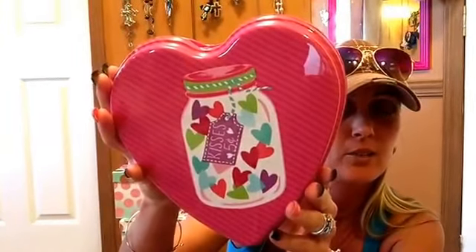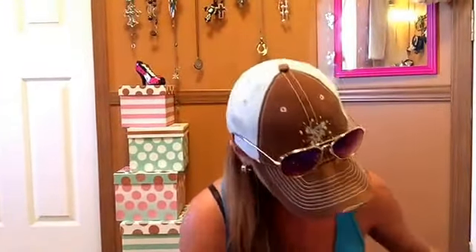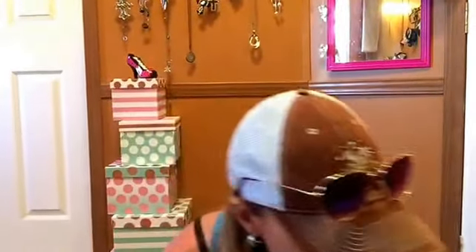Oh, the lid came off. Look at this — I have the hand towel that matches this as well. Look at that. Thank you, hon. And then this is 'Live a Little, Love a Lot.' What is this? Like a table centerpiece? Oh, it's like a little hand towel. Is that what it is? A little hand towel. Oh, love that. Thank you.